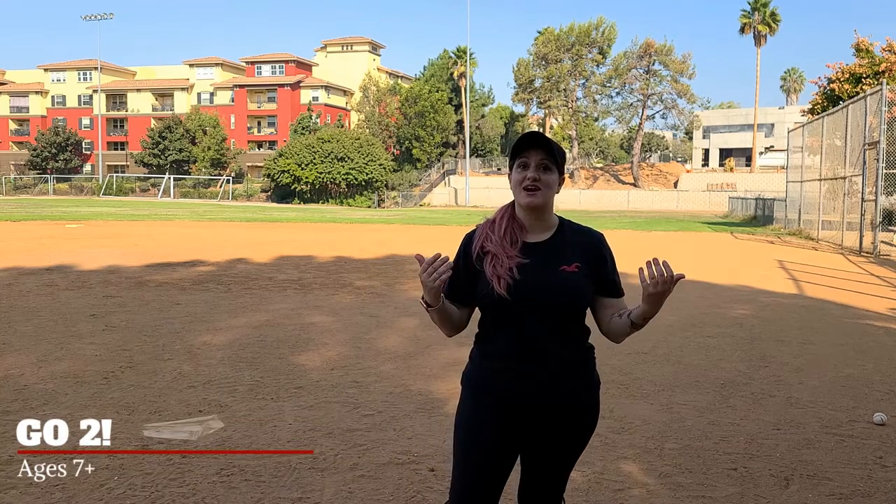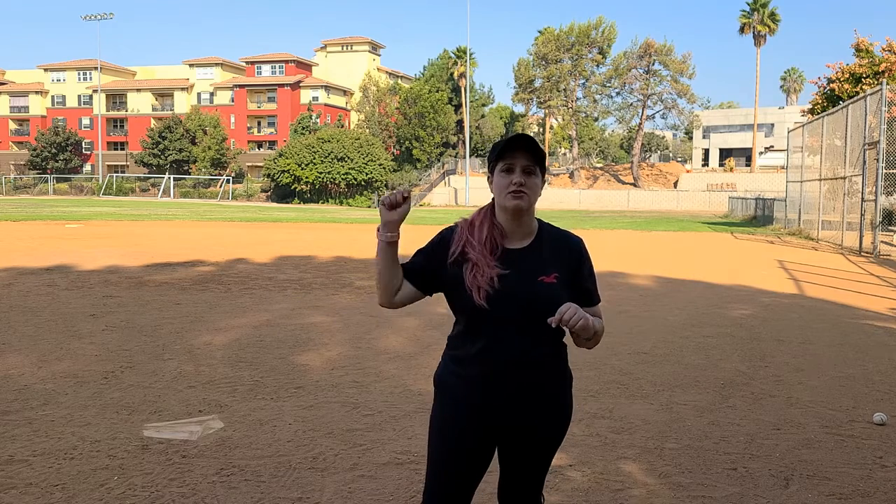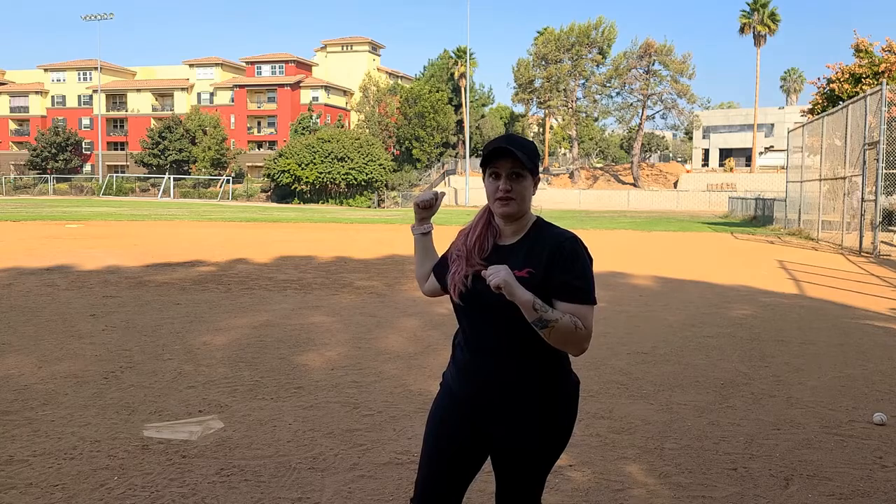Hi everybody, Coach Delina here. Today we're gonna practice getting the second. What we're gonna do is have our kids line up at first base, and they're gonna run as if they're running through first base.